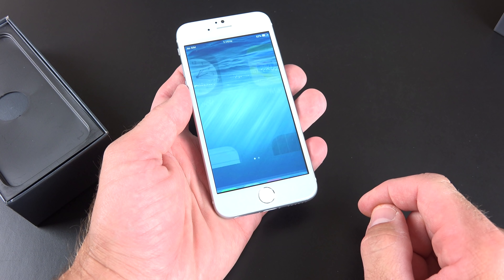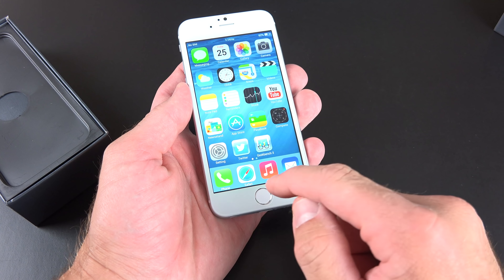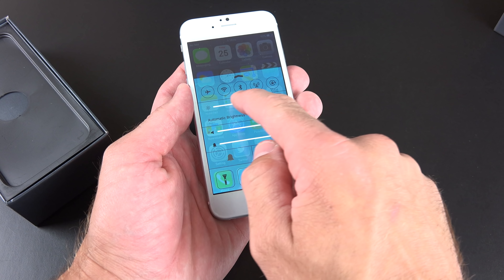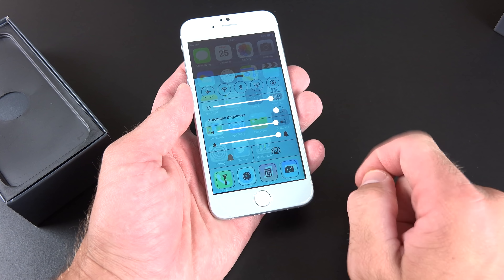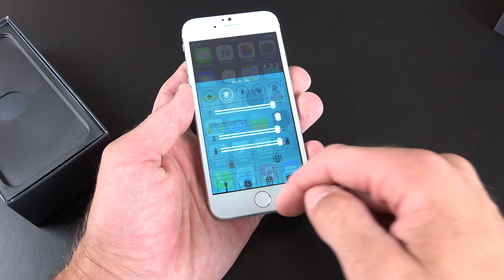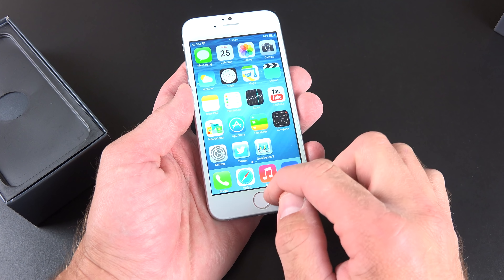So you can unlock the device, you can swipe up to get to your control center — there's control center with our brightness slider and our quick access toggles for Wi-Fi. Wi-Fi, of course, does work. We also have our flashlight toggle, because this does include an LED flashlight on the back.